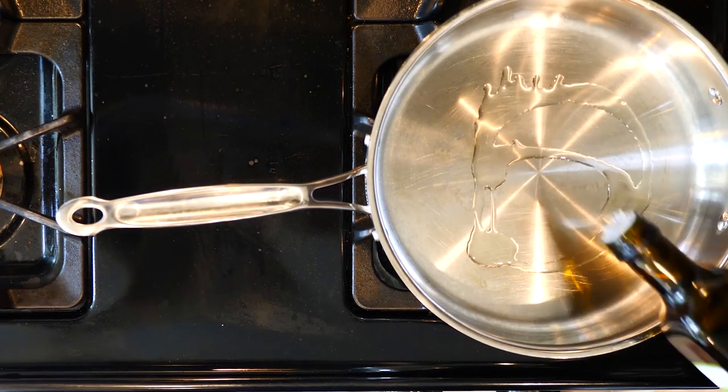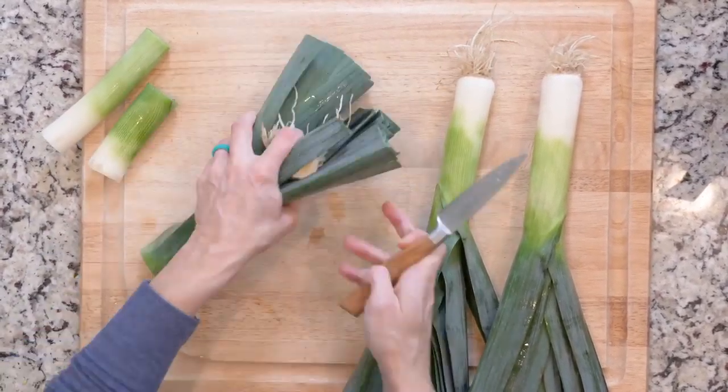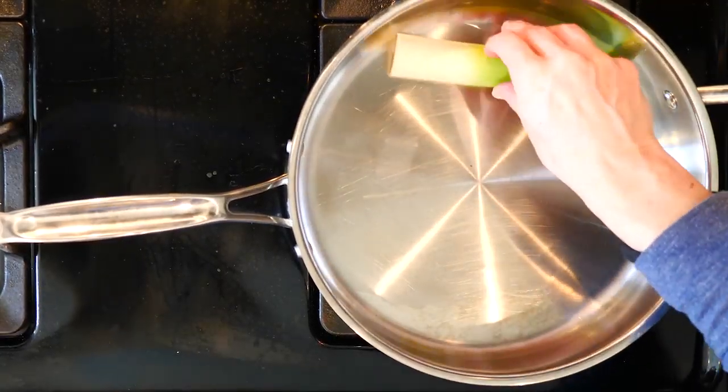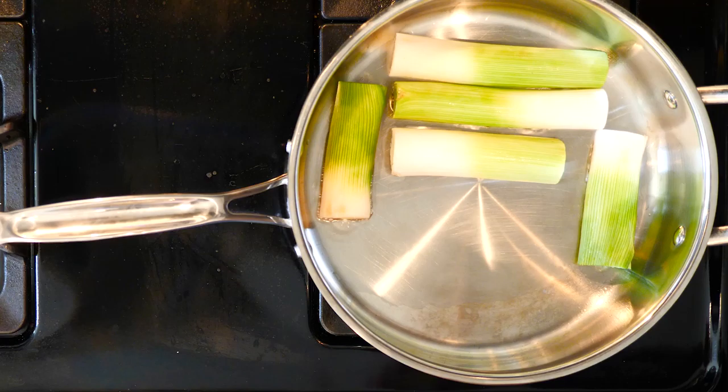Begin by heating a little oil in a pan over a medium flame. While the oil is heating up, remove both ends from the leeks and cut them in half. Next, place the leeks in the pan cut side down and sprinkle with salt.